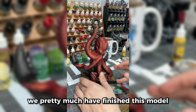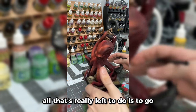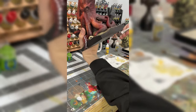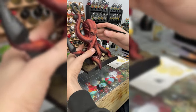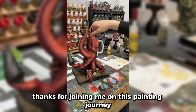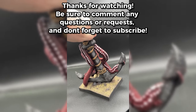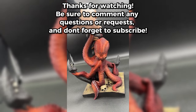With that, we pretty much have finished this model. All that's really left to do is to make sure the rim is flat. And there you have it — your fully finished octopus. Thanks for joining me on this painting journey, and we'll see you on the painting table again. We'll see you next time — bye!